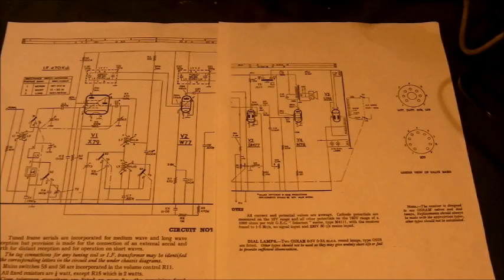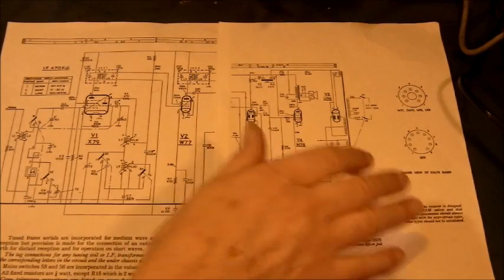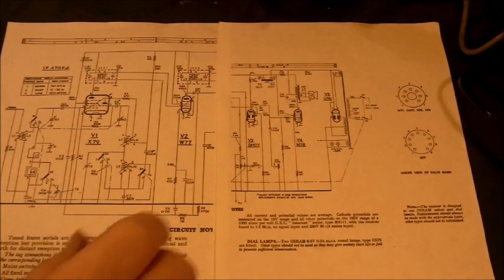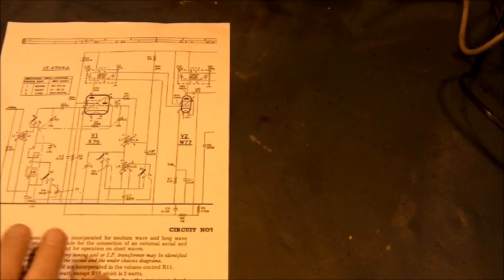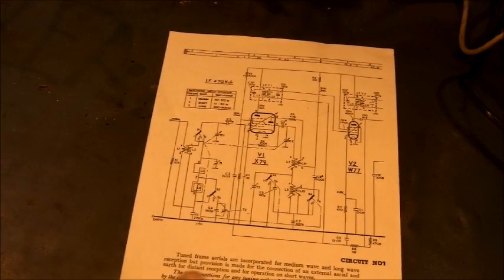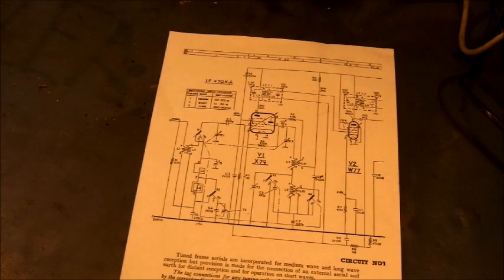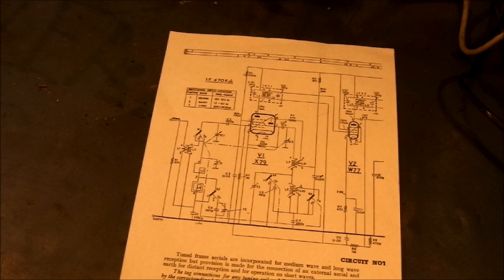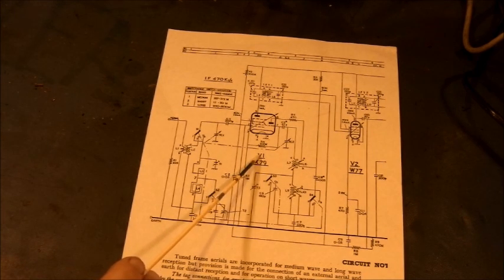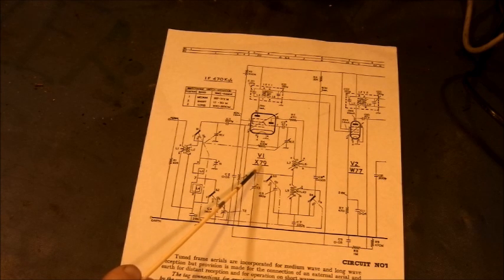For the present, I shall not be using this side of the circuit diagram. That page can be put to one side. Right, the frequency changer. What can be said about that part of a radio that has not already been said? The answer to that question is nothing. V1 X79 is a triode hexode frequency changer.